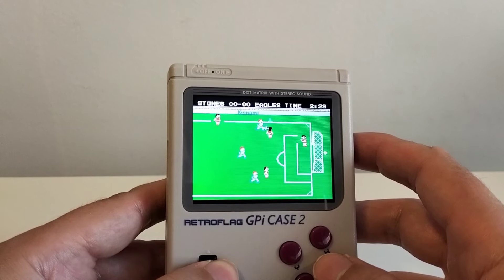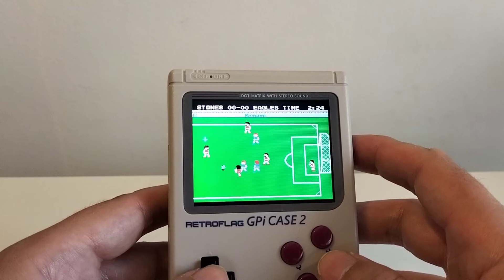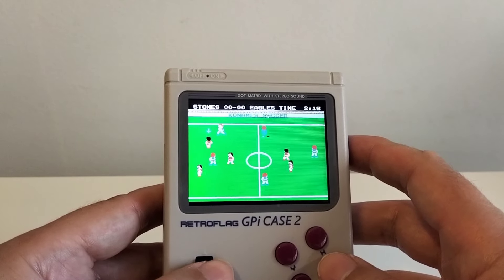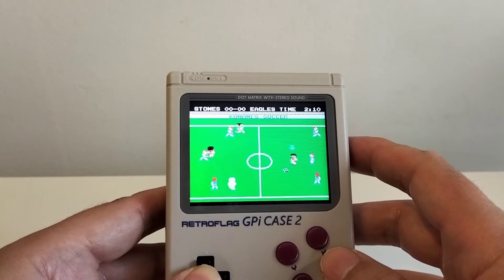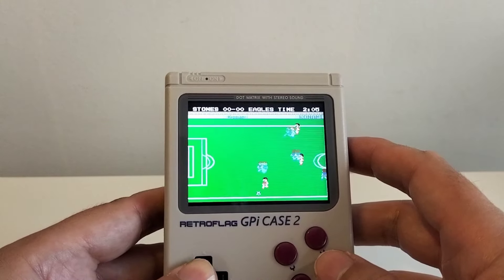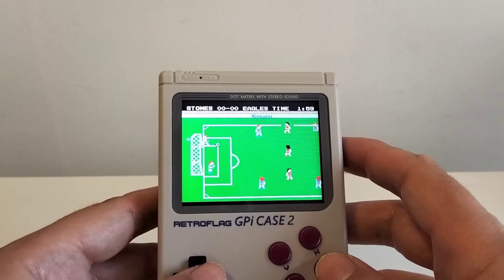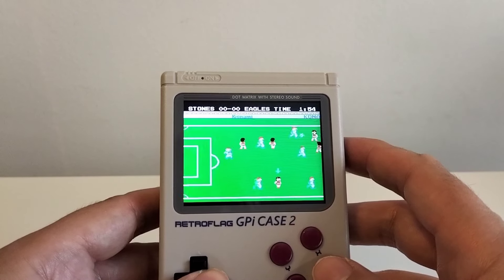Las maneras de pasar los juegos a la consola, a esa tarjeta de 128 gigas, son por ejemplo descargando desde el propio itch.io. Tú puedes descargar desde el propio itch.io y automáticamente se descarga en la consola. Por eso os digo que el concepto es muy de ordenador, realmente es el concepto del ordenador, no el concepto de coger la SD, sacarla, ponerla en tu PC y llenarla de ROMs. Si lo que queréis es una consola emuladora, no es el caso.